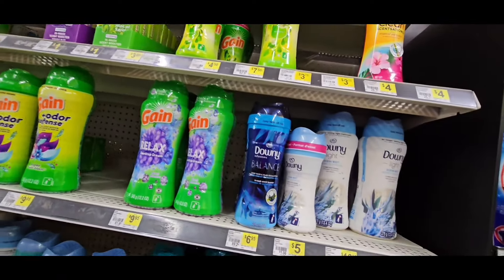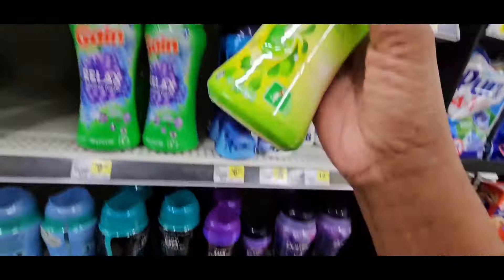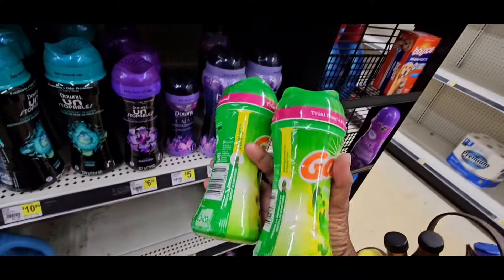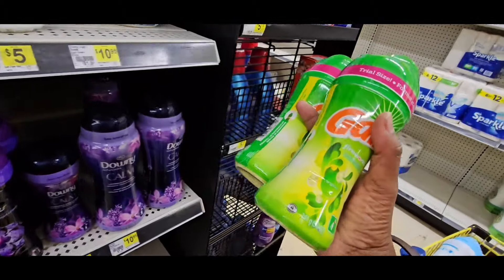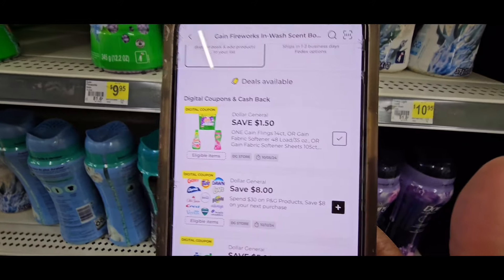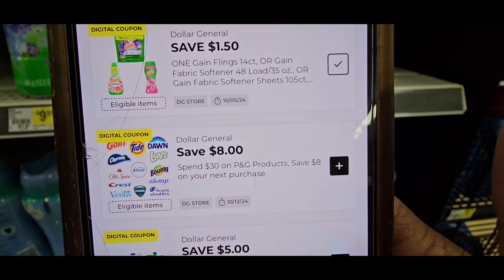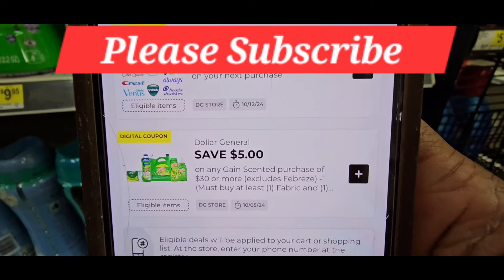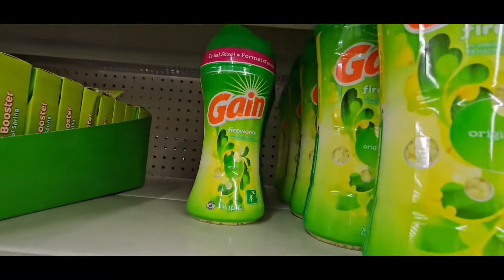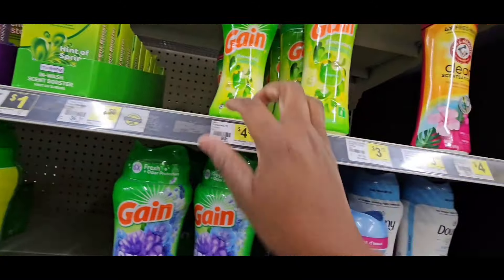Our next deal is going to be on the Gain Fireworks — they're $4.50. Grab one bottle or two. In my case, I'm doing both of my apps today. I have one more app, so I'll be using my mom's account. When I scan it, it's $4.50, and it has coupons — we're going to concentrate on the one that says save $1.50. That is again the spend 30 save 8, plus spend 30 save 5 on Gain products. So at $4.50, taking off $1.50, those are $3.00 each.